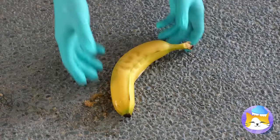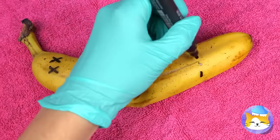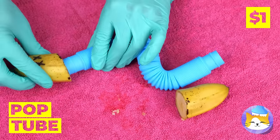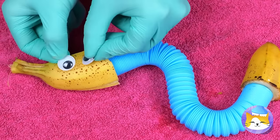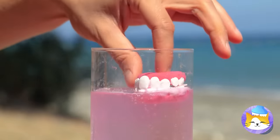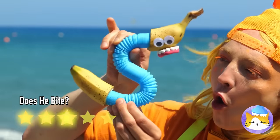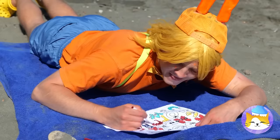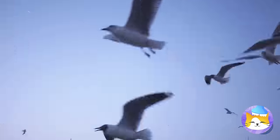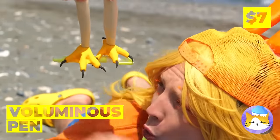Won't someone please think of the bananas? Don't worry — we can rebuild him. A pop tube can replace his middle. Add some snake eyes. But we're not done with him just yet — this'll put a smile on your face. Please tell me that's just sunscreen. Seagulls! Hide your lunches! Wait — they want to help. Look.